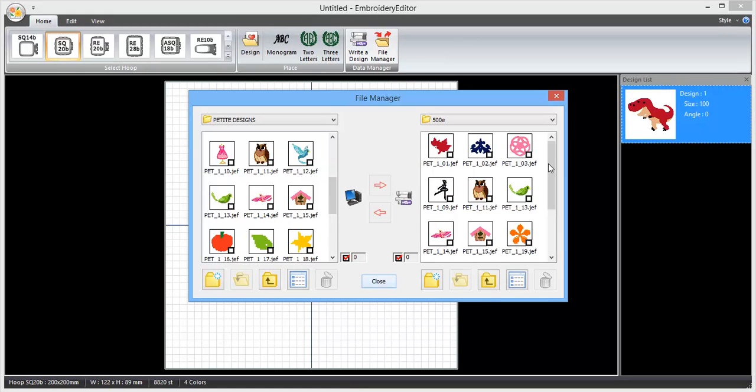You can do this with any designs that you've saved to your computer, so you can send over a whole design collection if you want to onto your USB stick.